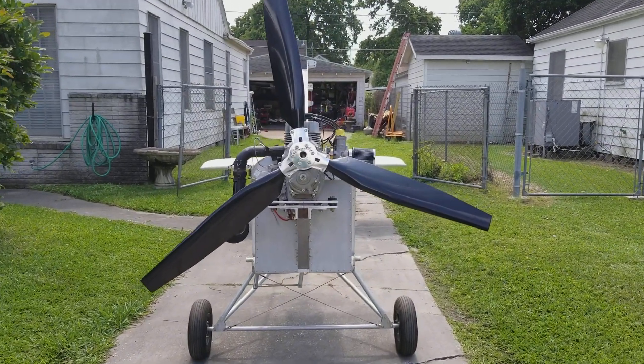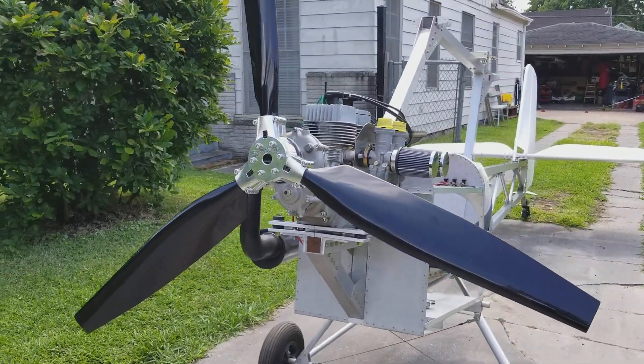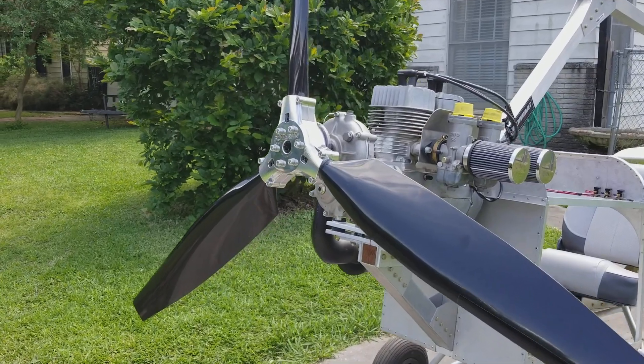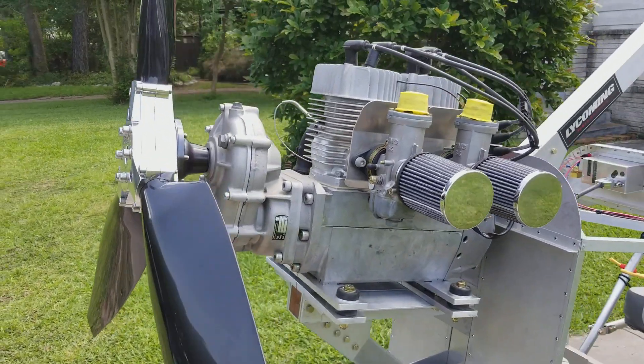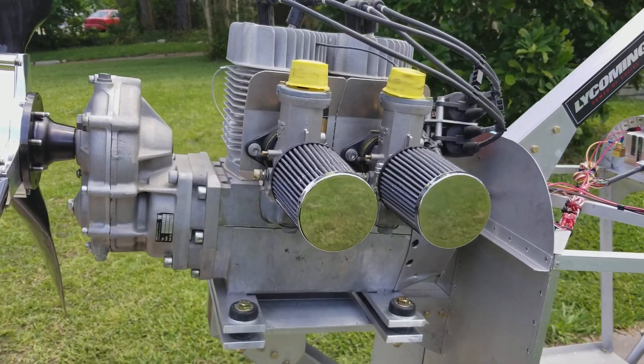Hello Affordiplane builders, this is Terry. We've got some recent developments with my Affordiplane. We've recently installed a Powerfin 61-inch tri-blade prop. It was recommended by Recreational Power in Ohio — the same people who manufacture and distribute the engine.